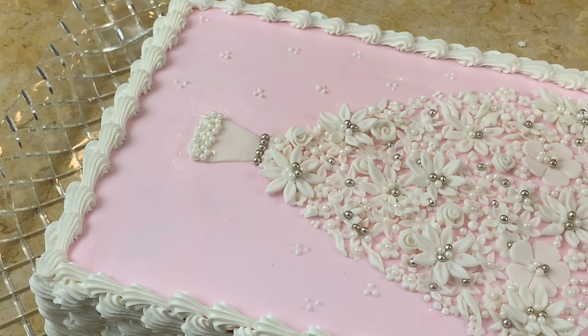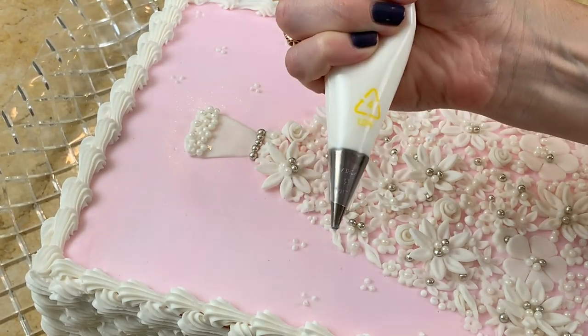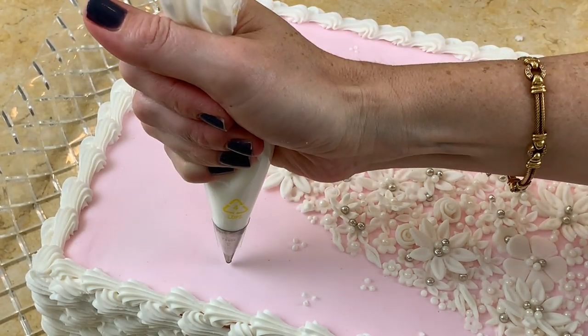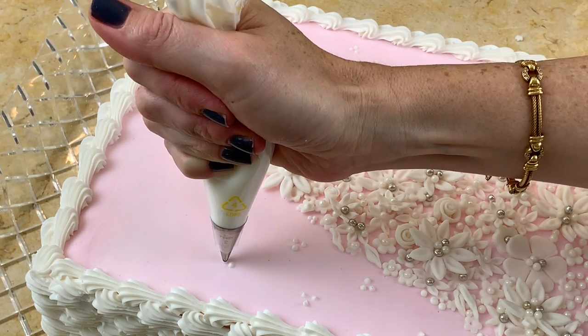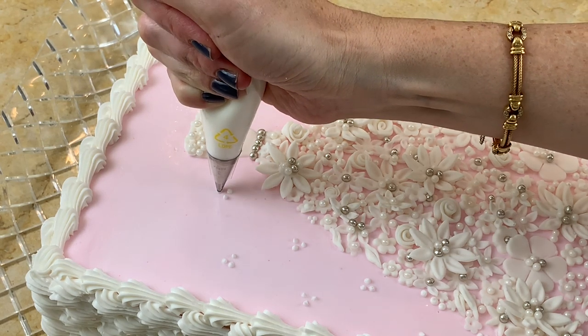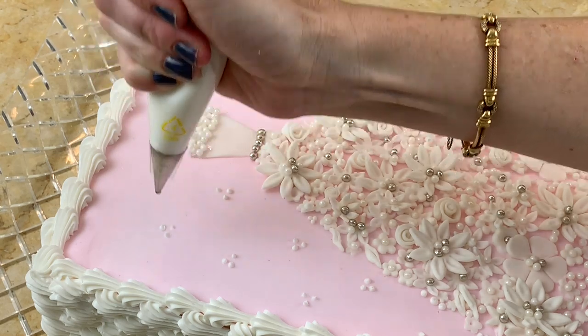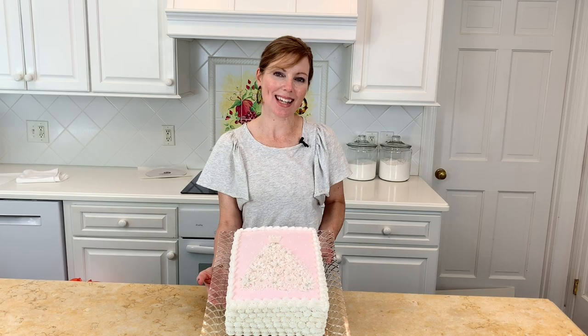As a finishing touch, I'm adding small groupings of dots — just three at a time — using a small round tip, Wilton tip 3, spacing them out around the design. Our cake is finished! I think it came out really cute — it would be perfect for bridal showers, and as you saw it's not a difficult cake to make. I hope you'll give it a try. Thanks for watching — we'll see you next time!